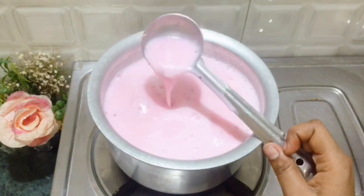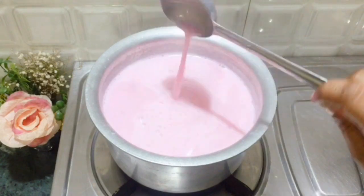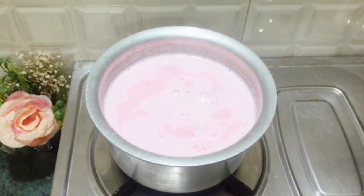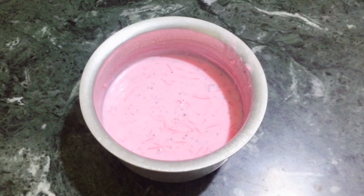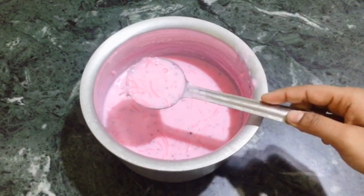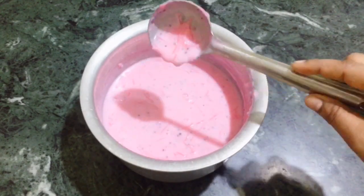Cook it with full attention. If you want to add more water, you may add a little water. After about 7-8 minutes, close the flame and keep it warm. Let it rest for 1 hour — as you can see, it becomes nice and thick.